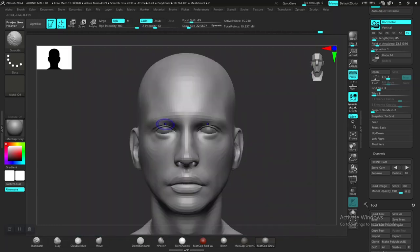With the move brush, I'm trying to figure out the nose now. For the nose, let's go to the lower subdivision level and push this out some more. Now let's focus on the eye a bit more.